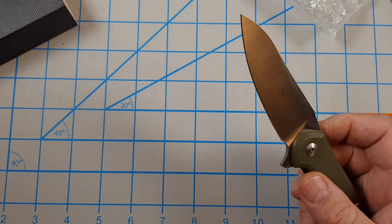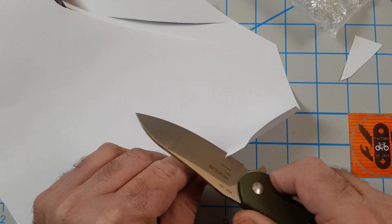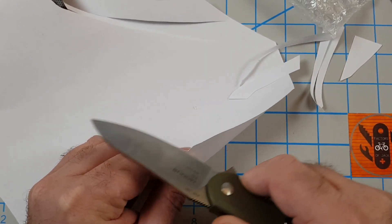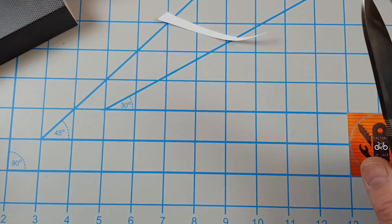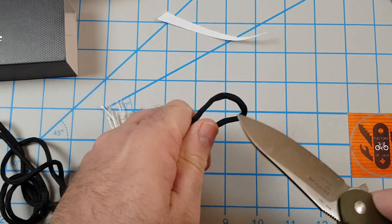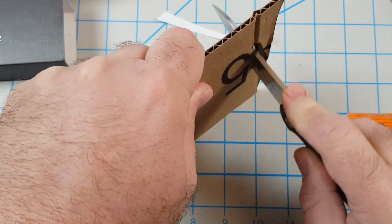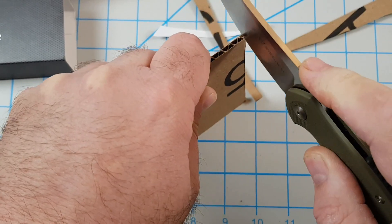See this thing — see how sharp this is? Still has a pretty good edge. Cuts paper good. Try a little paracord — that's good. Try some cardboard — oh yeah, that's really smooth.